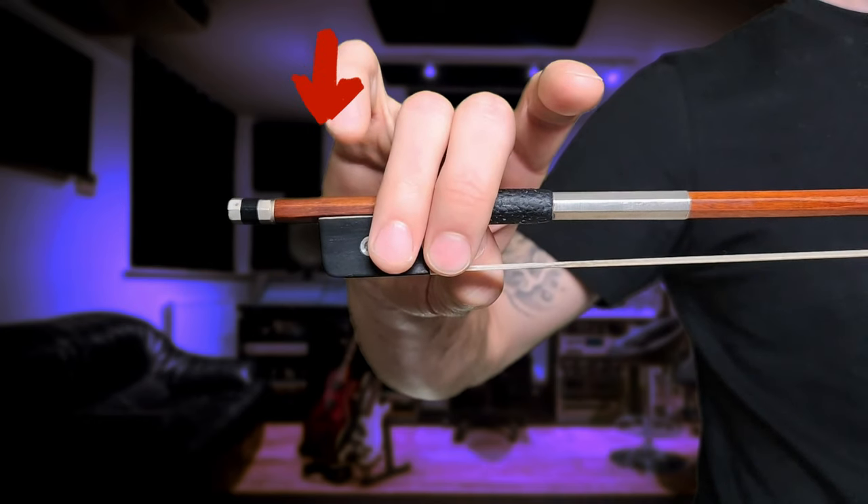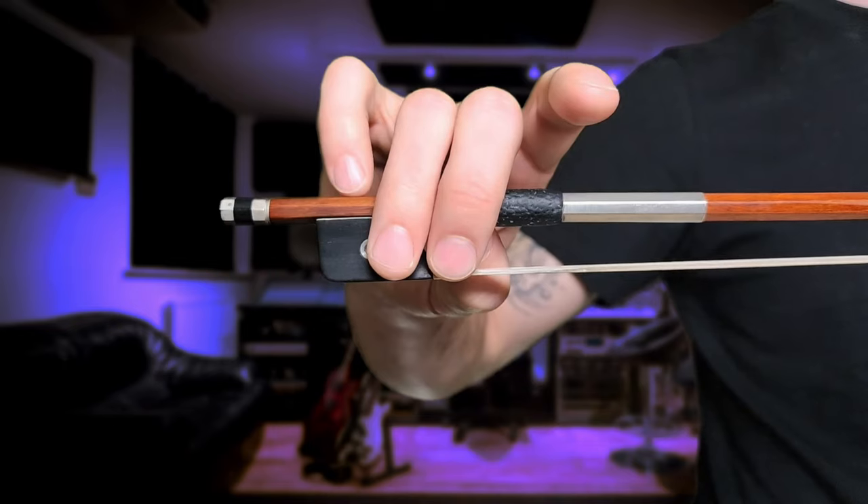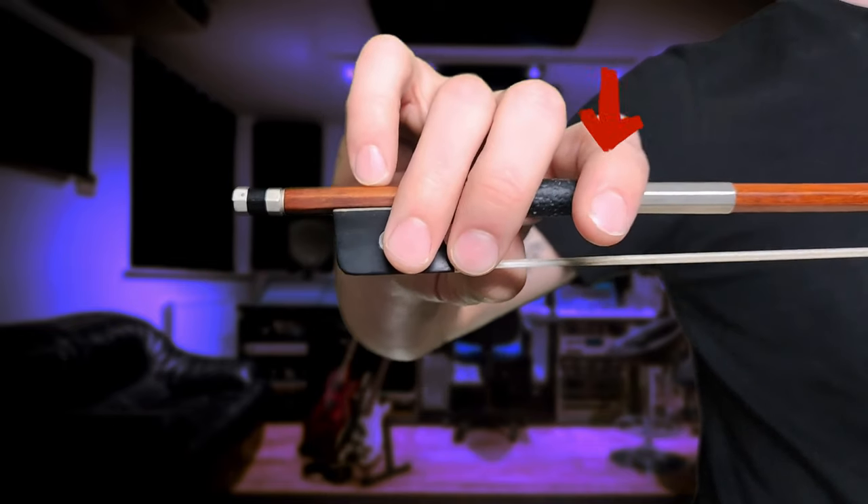Your pinky stands on top of the stick. And your pointer finger should be leaning on top of the winding.